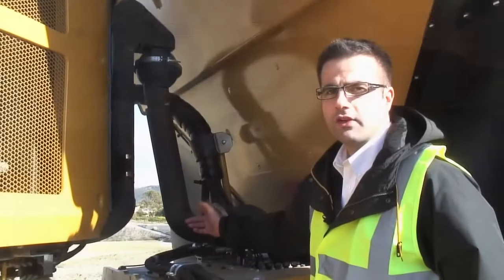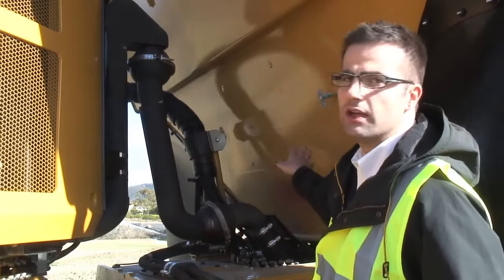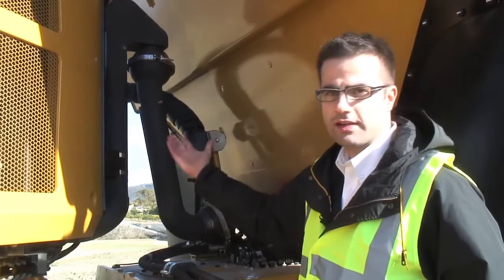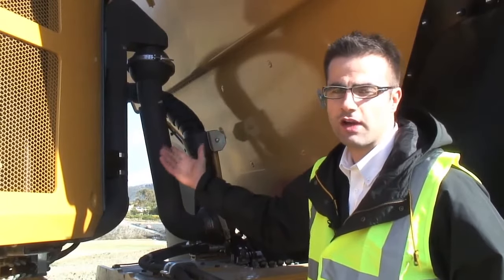Over here you've got an exhaust heat feature. What this feature does is recirculate a portion of the exhaust fume through the body, through the underside of the body, to ensure the body is always heated at all times. This feature benefits carry-back, so we significantly reduce the carry-back on our machines.